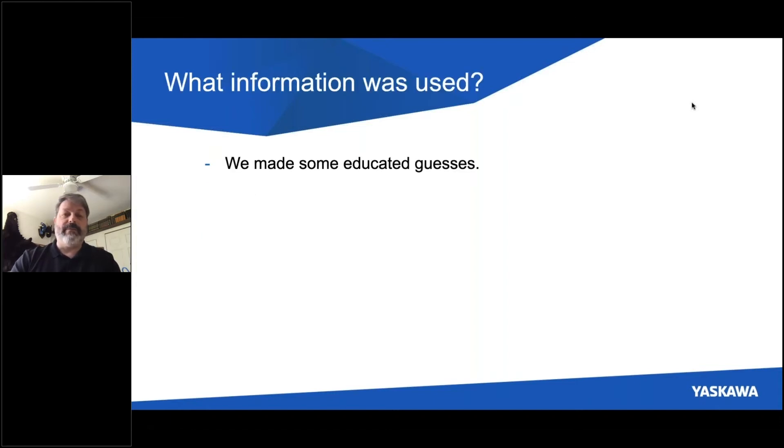Also, it's good to ask what information was originally used to size. Sometimes we make educated guesses. Oftentimes when we're brought in to help consult with a customer about a new machine design, you may not know all the details. And so we make educated guesses that will make sure we're covered and provide servo axes that will do your application. But because we make educated guesses and put safety factors in, we might find that axes are oversized. So it's worth going back and revisiting the sizing of the axes as a possible way to cost-reduce your machine.